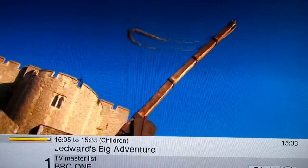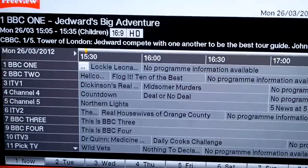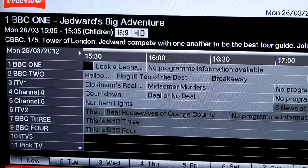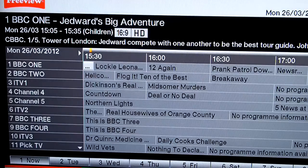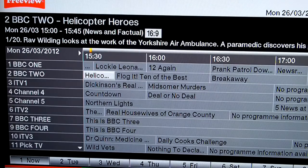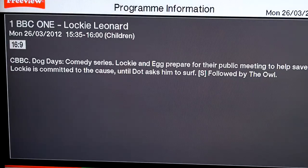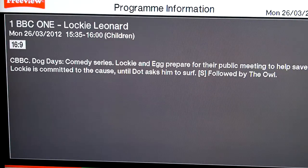Now watching BBC1. Let's try the guide — there we go. It's obviously refreshing at the moment. You can select more information on the current programme with the i button.